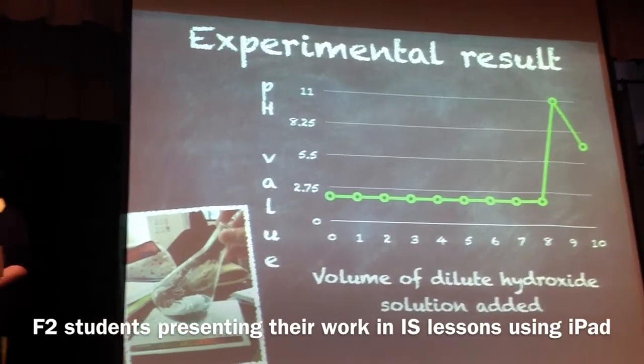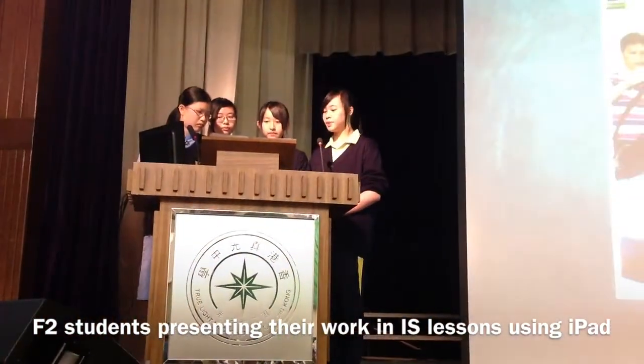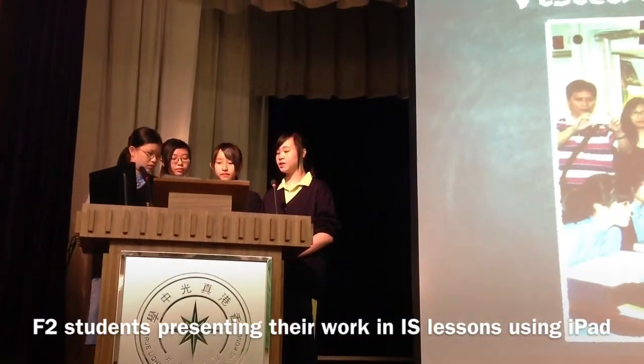The solution shows that the acid has been neutralized. I have heard that there were some special guests from Shenzhen who came to visit our science class because of the new learning method.